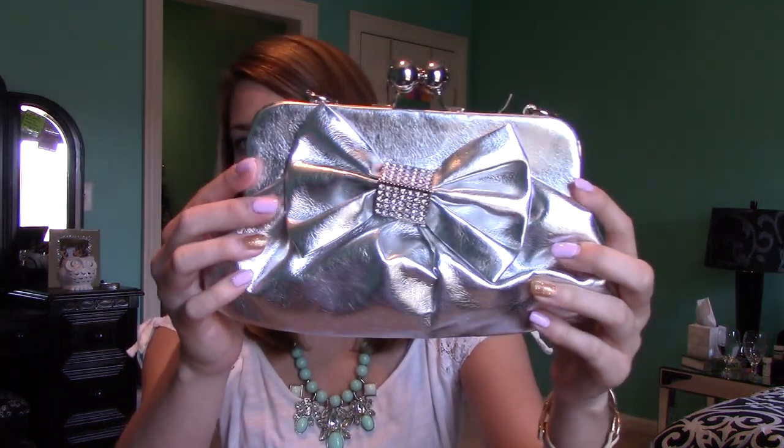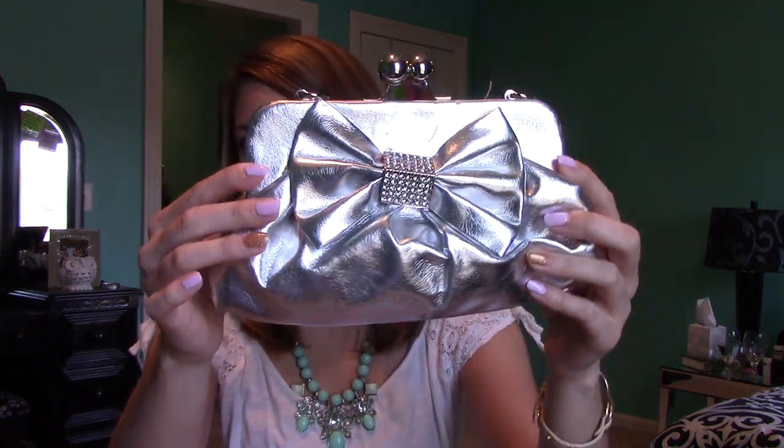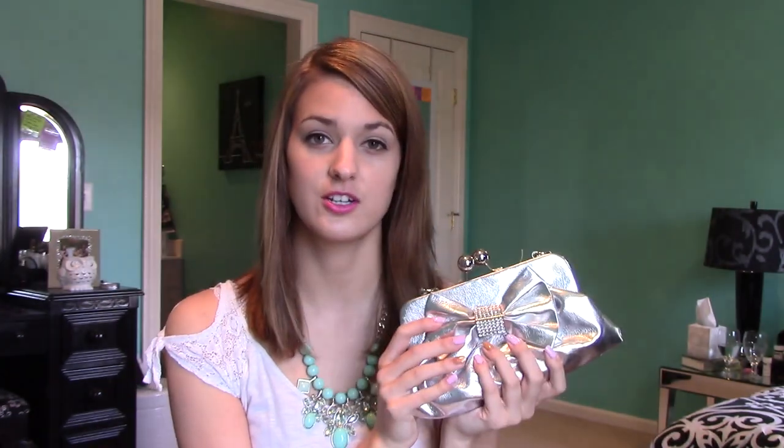First I'm going to start off showing you guys some of my clutches that I actually used for prom. This first one's my favorite — I actually used this for a homecoming dance as well as a prom night. It's silver and metallic and it has a little bow on the front. This is actually from Charming Charlie's, which has really great and inexpensive clutches for prom night, because you're probably only going to be using it once so you don't want to spend a whole lot of money.